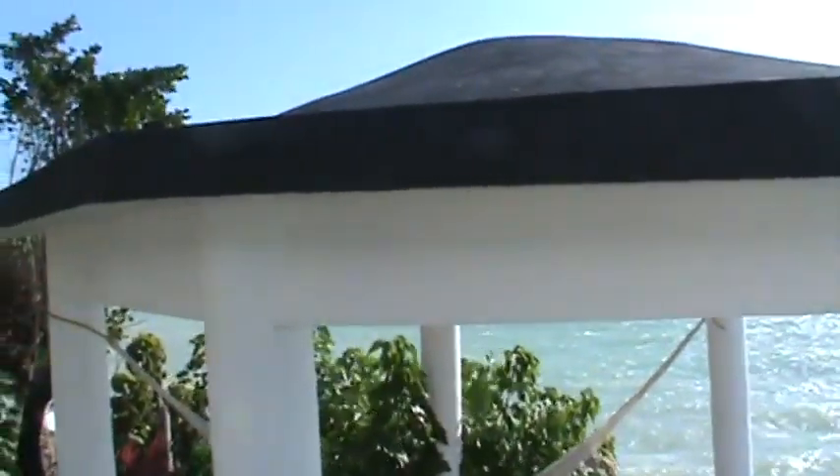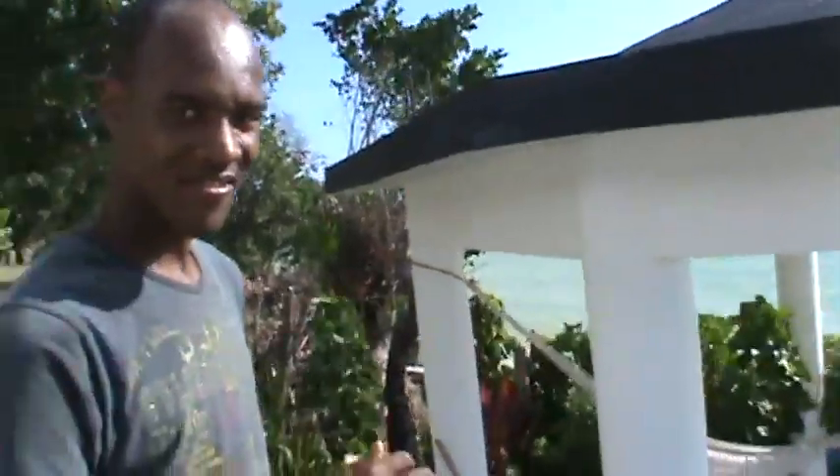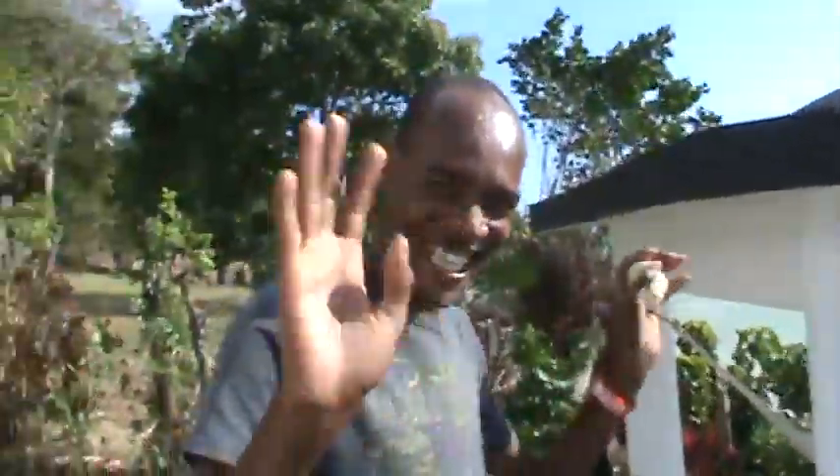So we have the ocean right here, and there's Roman. Thank you, Roman, for showing us all of this. Thank you!